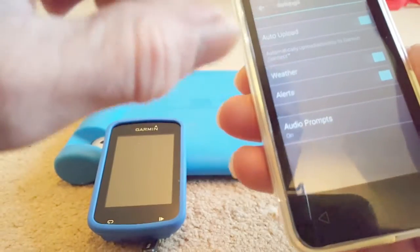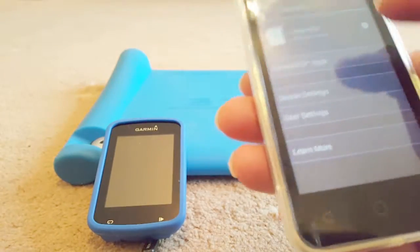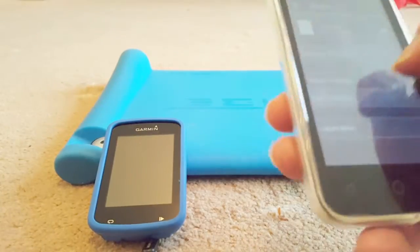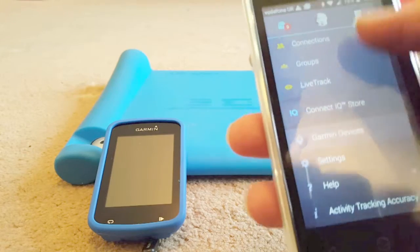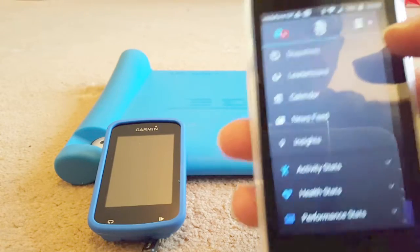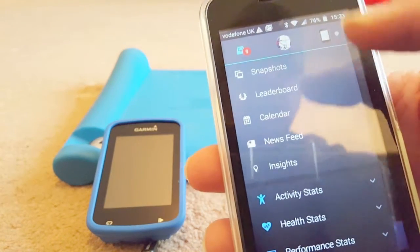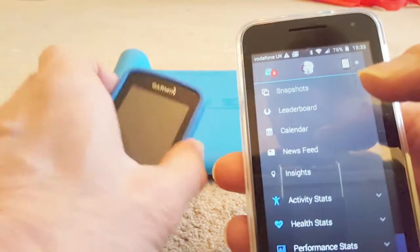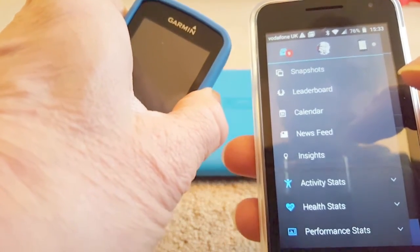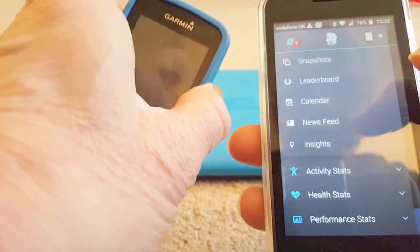Go back to the main screen. If we swipe from the left, you can see it won't work at the moment because it's not connected. The reason for that is the Edge 820 got bored and switched itself off.